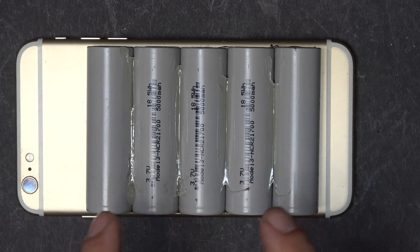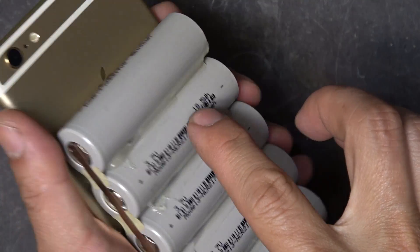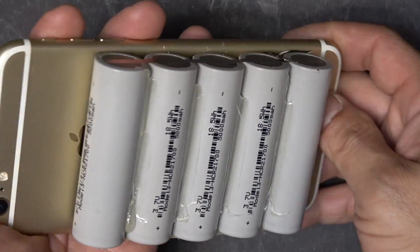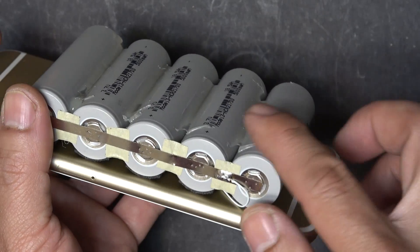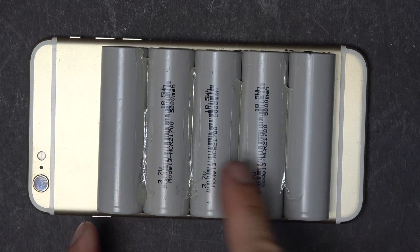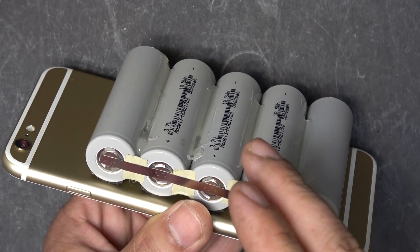Now before I move on, I'm going to explain why I put the labels on the outside of the battery facing outward — all five of them, so you can easily recognize them. The reason is because when I fly and go through airport security, this thing looks weird — it's never been done before, it looks dangerous with wires sticking out. So I have to have the labels visible so that I can explain to the authorities what it is. Also, as you can see on the back of the phone, I still have room for one more cell, but I only have five cells installed.